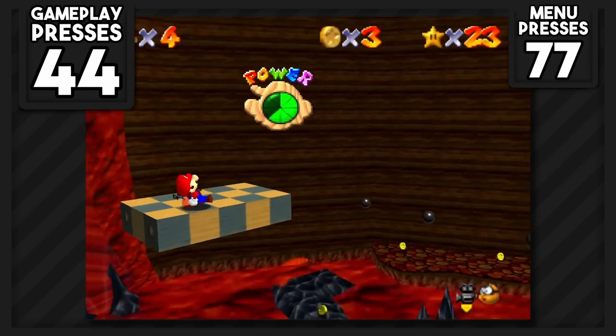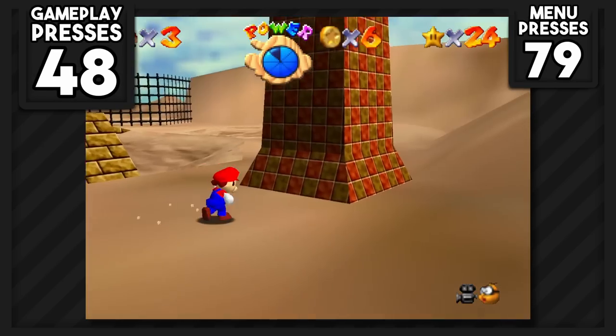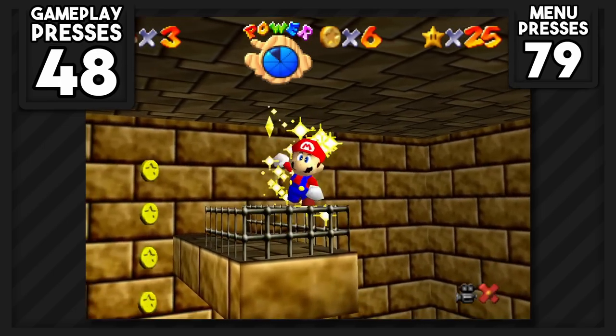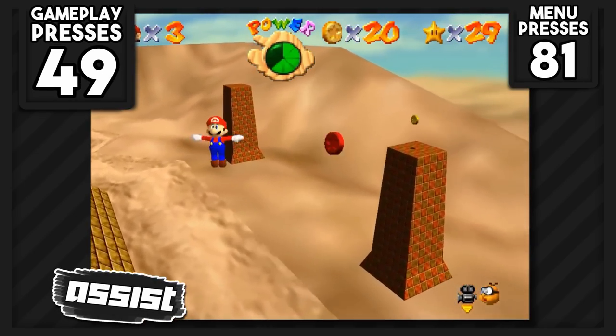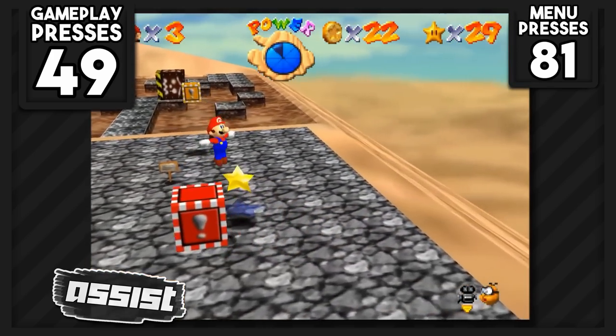Elevator Tour in the Volcano was the next star, taking three button presses to complete. I went back to Shifting Sand Land for Inside the Ancient Pyramid, which took one button press. Since we finished that star, we were able to go back for the 8 red coins, which required very precise movements on shy guys and careful use of the whirlwinds unlocked in the last star — zero buttons needed.